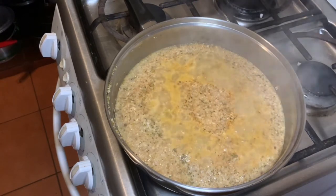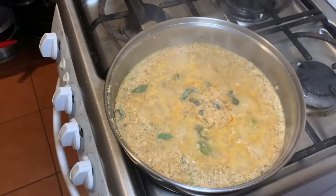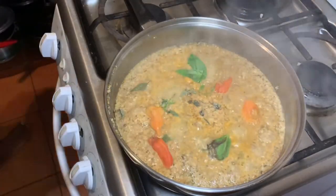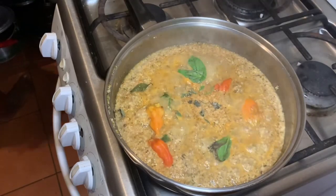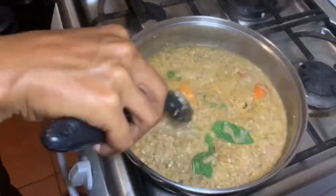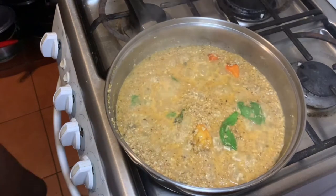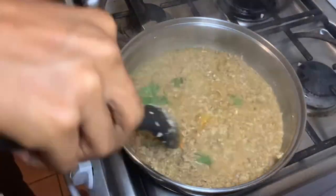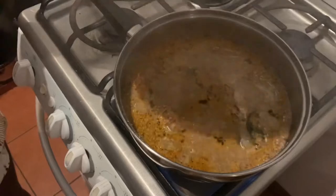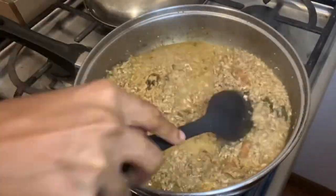Now we're going to let it steam up and get it bubbling. I like mine well cooked — it's not meat, but I like it nice and simmered. Now we're going to add basil leaves. I'm adding raw basil; if you use dry basil I'd recommend a teaspoon. I'm also cutting up two habanero peppers to add in. I love spicy food, so personally I added two bonnet peppers — it's optional, but I feel like it gives it a better flavor.